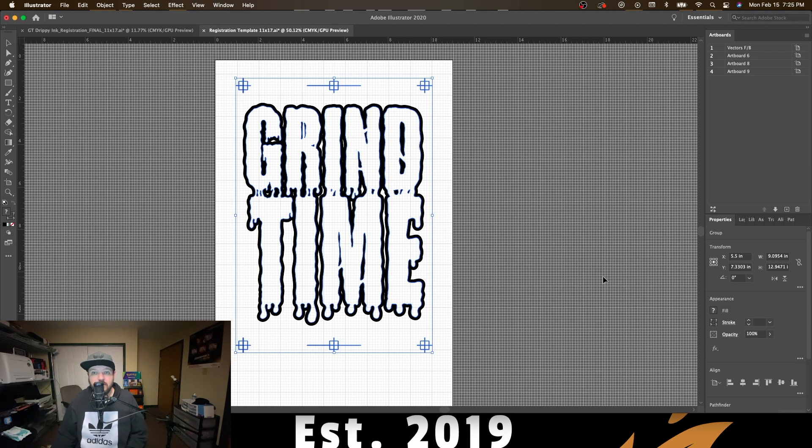After your image is selected, come over to your appearance tool and find the fill — this is where we're going to choose our true black ink. If you have any questions, you can go over to the color mixer and you can actually see that it is zero, zero, zero, 100% black. This is where you need to be.